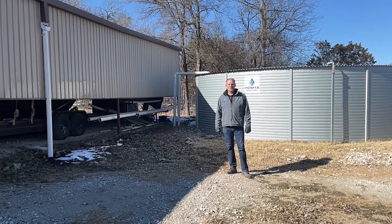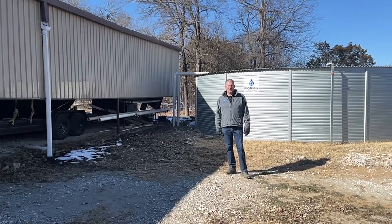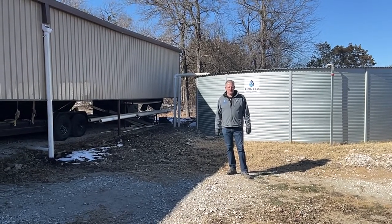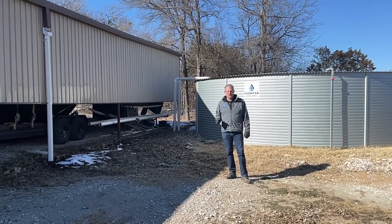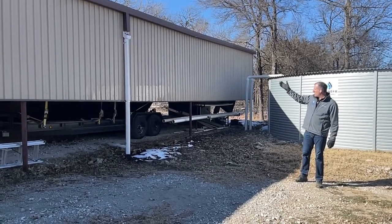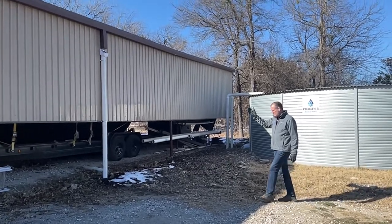Hey guys, Jim at Rainwater Equipment and Rain Harvesting Supplies here today. We've gotten a fair amount of snow over the last few days, and that snow is now beginning to melt. On top of this 9,000 square foot building, the water is beginning to come off of some of the downspouts.